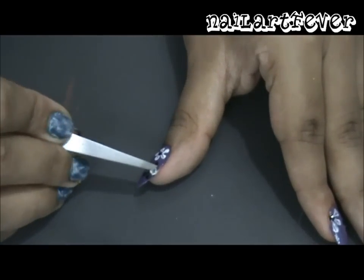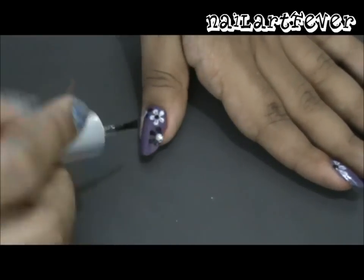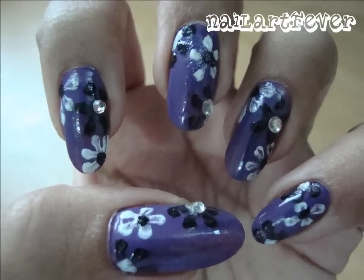Finally, apply a coat of clear polish to hold all the rhinestones in place and to give your design a glossy look. Hope you guys enjoyed this design — bye and see you soon!